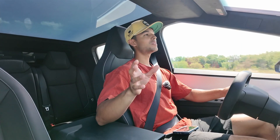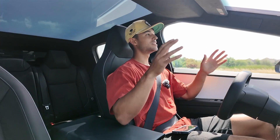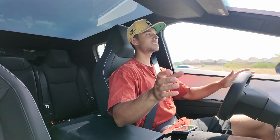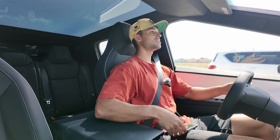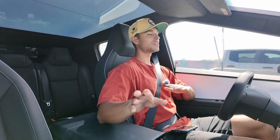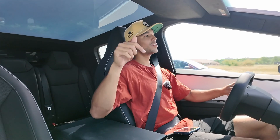What do you guys think — a vehicle weighing almost 7,000 pounds with this kind of zero-to-60 time and crazy acceleration angles: is it too dangerous for the streets, or is this what America is all about — having crazy vehicles like this on the road? Let me know down below. Is this Cybertruck completely ridiculous and should not be on public roads, or are you all for it? Let me know in the comments.